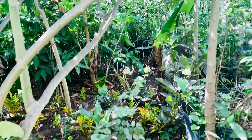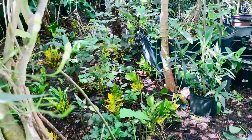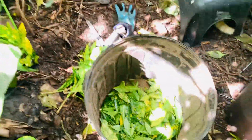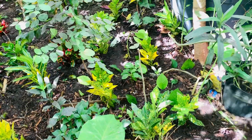Hi friends, welcome back to the garden. I am making a new garden over here, bringing some color over here — that's why I'm making a lot of cuttings from here.